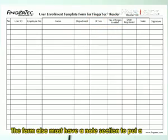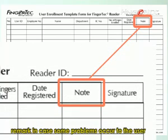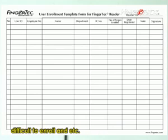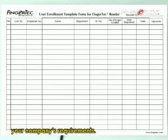The form must also have a notes section to record remarks in case some problems occur to the user, such as injured fingers or fingers which are difficult to enroll. The form can be customized as well to suit your company's requirements.